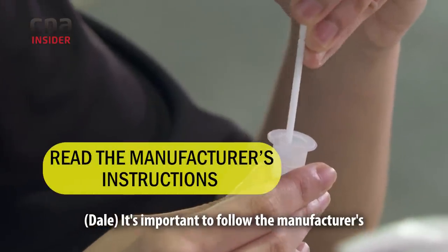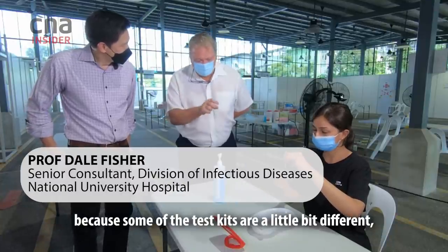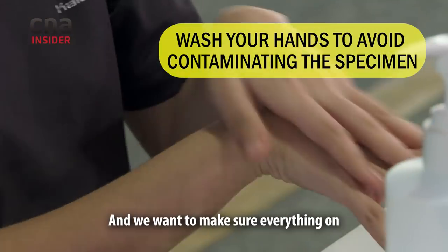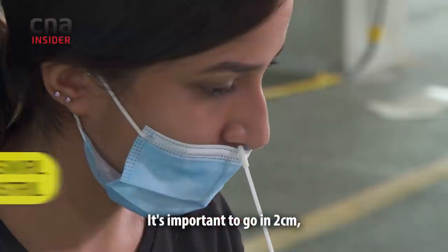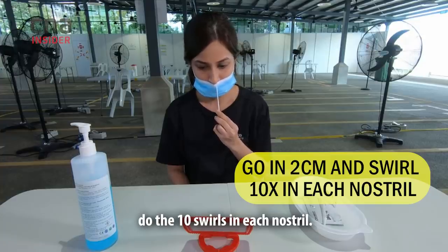It's important to follow the manufacturer's instructions because some test kits are a little bit different, but this is what we do for this one. The first thing she's doing is washing her hands — we want to make sure everything on the specimen is actually from her nose. It's important to go in two centimetres and do 10 swirls in each nostril.